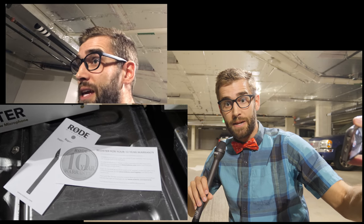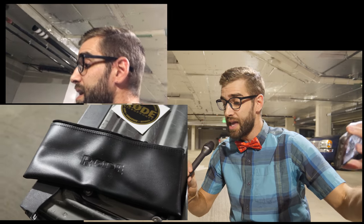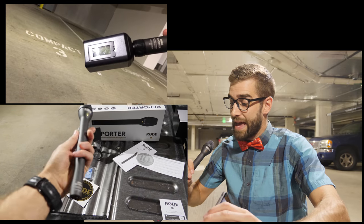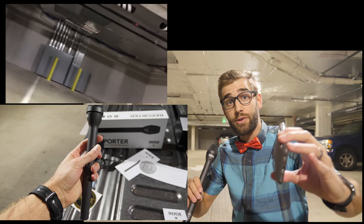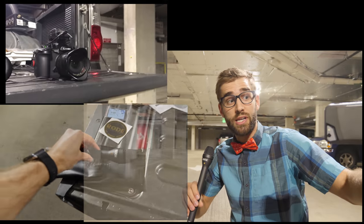And now we're back to talking. In case you're wondering, there's no power on switch on this thing. It is powered by this little transmitter on the very, very end, and then it goes directly to my camera. So that's kind of nice that you don't have to worry about charging or anything like that.